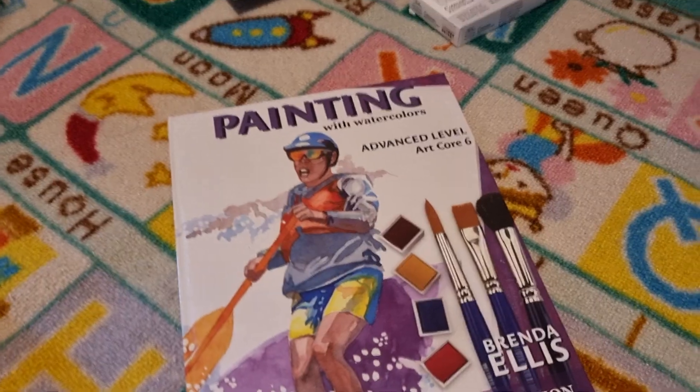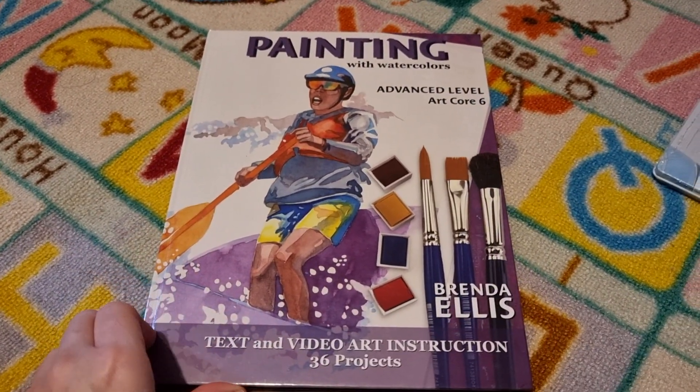You also get your evaluation sheets and objectives for each lesson, and the bibliography is at the back. Then we've got the second book, which is Painting with Watercolour — this is the advanced level.